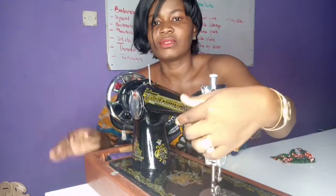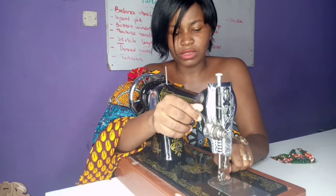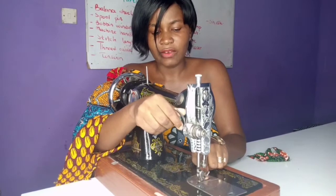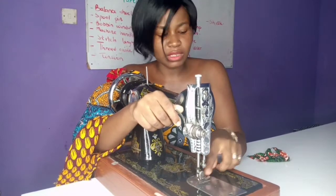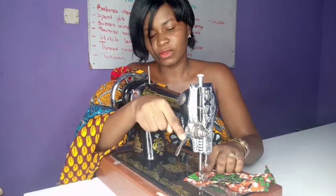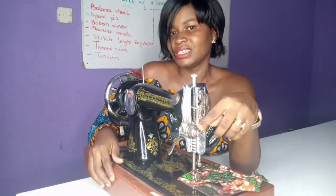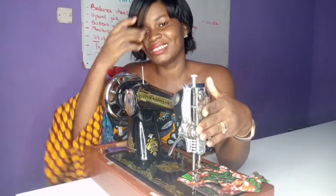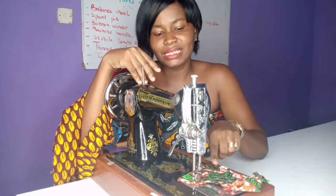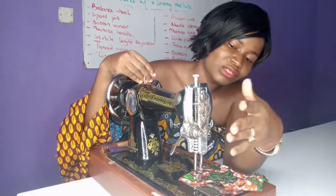And then this is the presser foot. If you want to take your fabric out from under the machine, you are going to lift the presser foot up. When you are going to sew, after putting your piece of fabric down, you press down the presser foot to hold the fabric in position. And this right here is the tension — I also call it the heart of the machine, because if the tension is not set correctly, you are not going to get a neater and cleaner stitch.